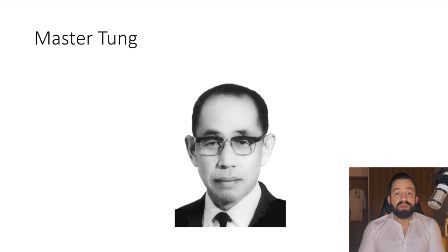The president of Cambodia had suffered a stroke and was left with hemiplegia, and Master Dong was able to help him recover completely. These two points were the basis of the treatment that Master Dong used.